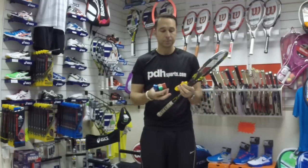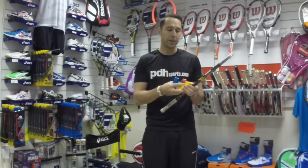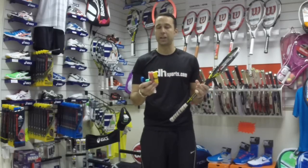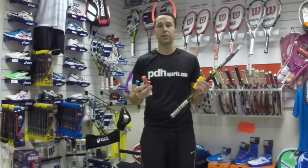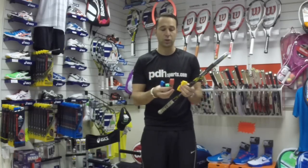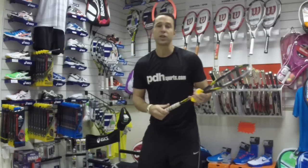These grips come in an array of assorted colors. Through our website you can purchase them two at a time, and if you specifically require a color you can email us at customerservice@pdhsports.com and we can make sure you get the color that you require.